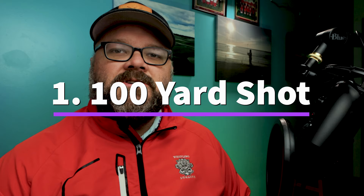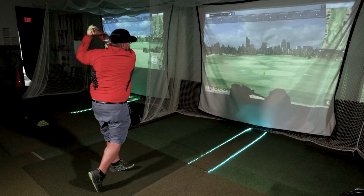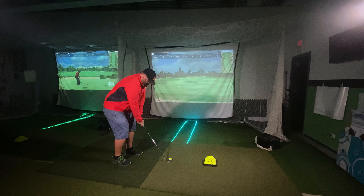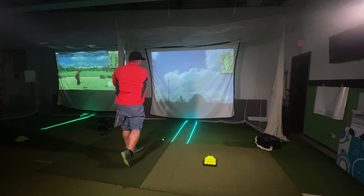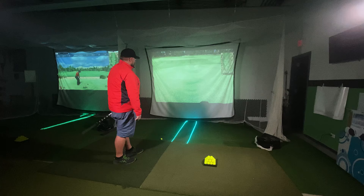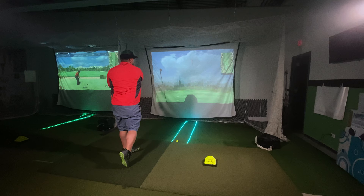The first shot that I think you're going to want to work on is that 100-yard shot. We work on this shot all the time with players. It's a shot that a lot of people end up at — whether it's a short hole and you hit a good tee shot and you can get it on the green and have a birdie putt, or you hit a shot where you lay up and you're in that 100-yard range. That's where it's going to get you on the green, give you a chance to make par, but at worst make bogey.